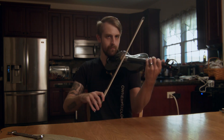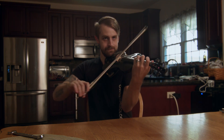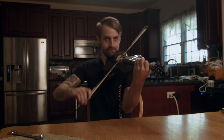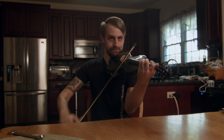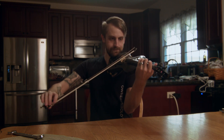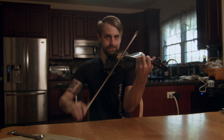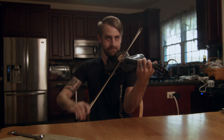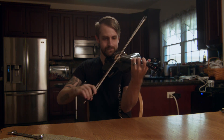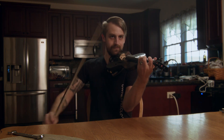And I will play you a song now. Thanks for watching. Until next time. Bye.